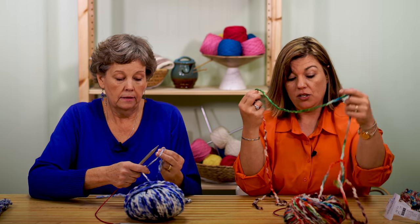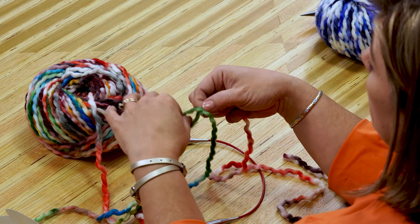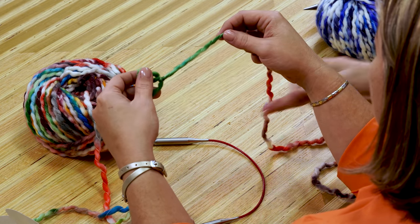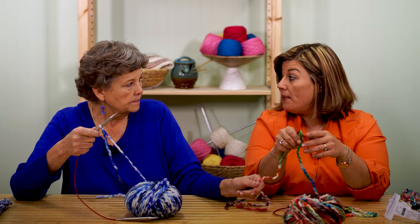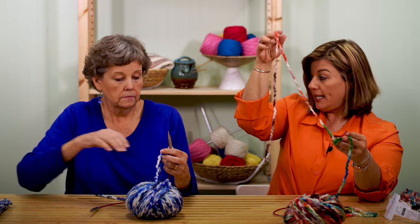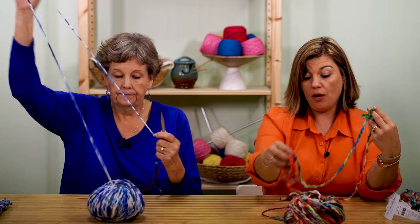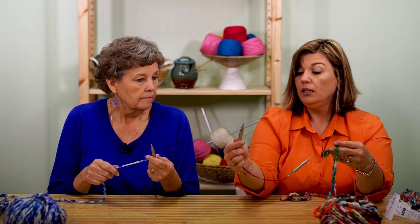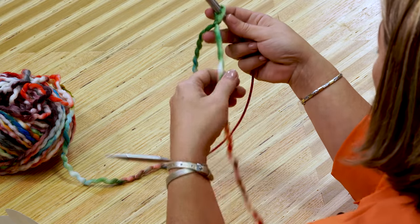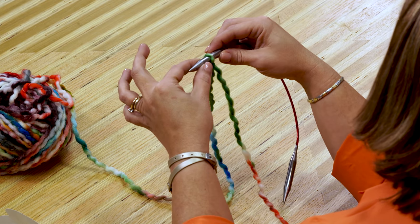To make a slipknot: go around, make a loop, stick your fingers through, grab the yarn. The piece that's coming from here — not the tail. At this point it doesn't matter either way because we're going to twist it towards us. We want the tail towards our body. The yarn coming out of your yarn ball is called the working yarn. Insert your needle into the loop, and snug it up against your needle.